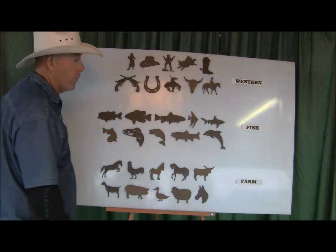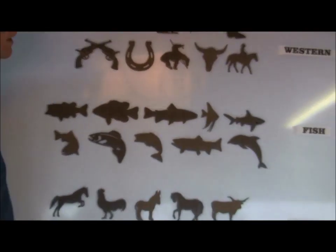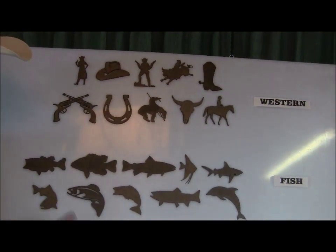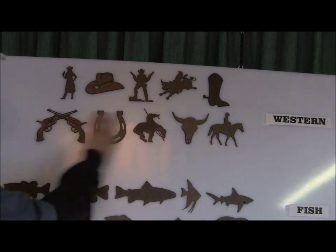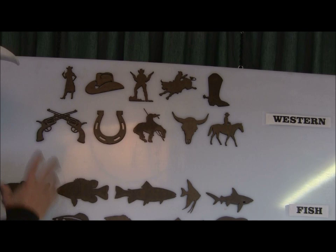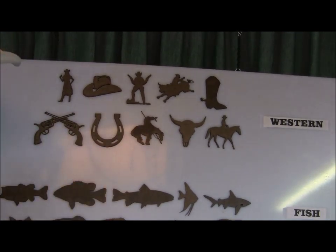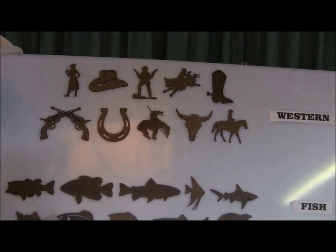So we've been working on them for a while and we've got three more sets that we're going to add to the line. These aren't on the website yet but they will be hopefully within the next week, so if you want any of these write us an email or give us a call. The prices are the same as the others — individually they're $3.50 a piece, or $25 for the set. Each set is a set of 10.